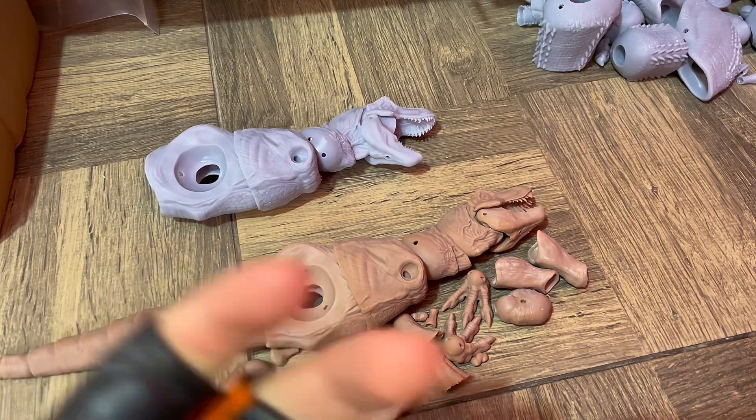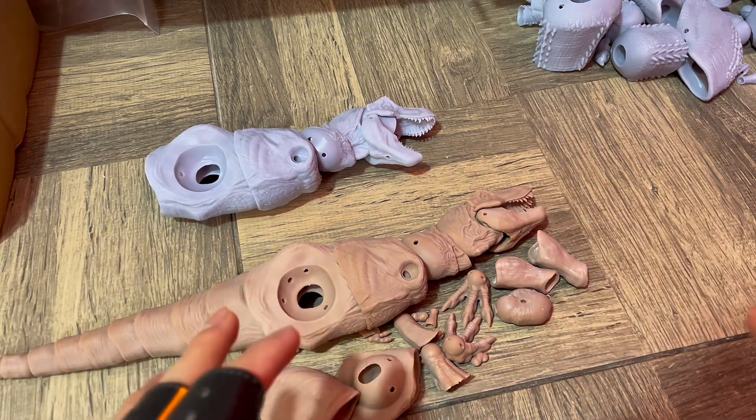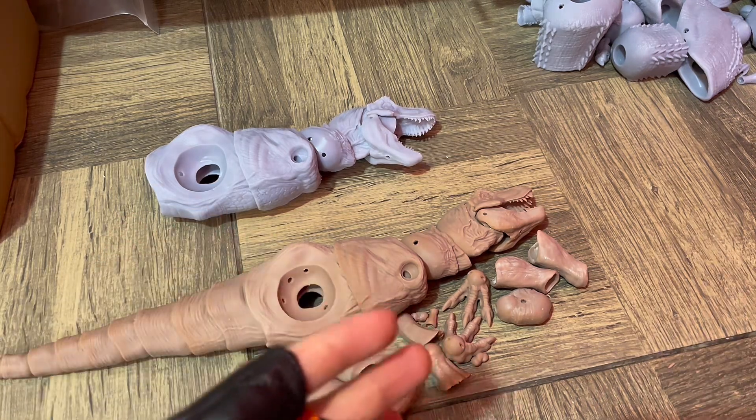Hello everybody! I wanted to show you guys what I've been printing this month for some customers. Everything you see right here is not for me — those are for customers. Some things are prototypes and some things are works in progress.